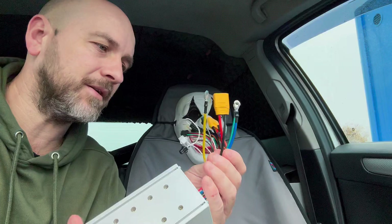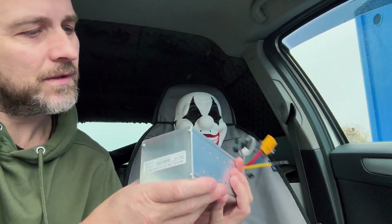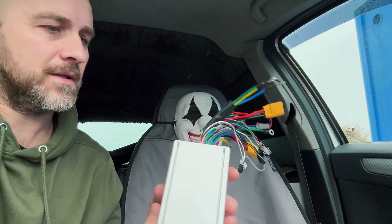It's from AliExpress — it's only taken about two, three weeks, but it's here. Where is it... I did see...